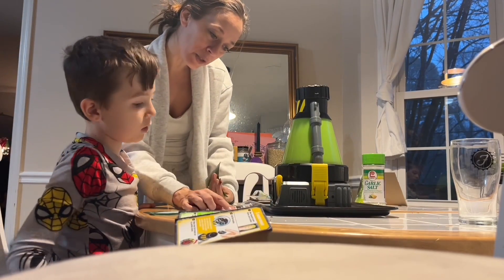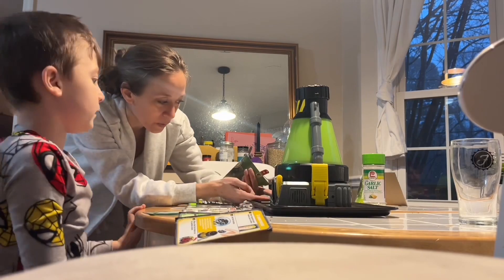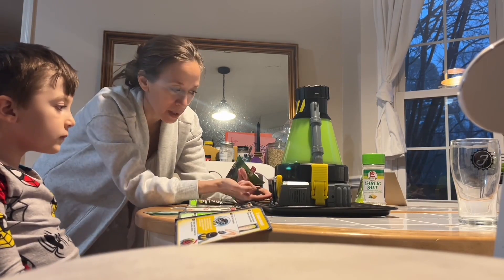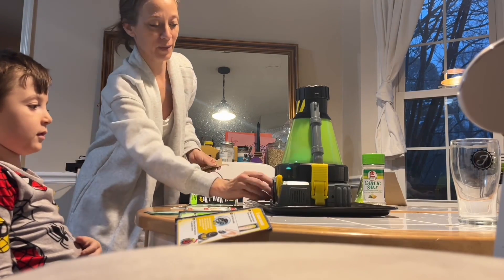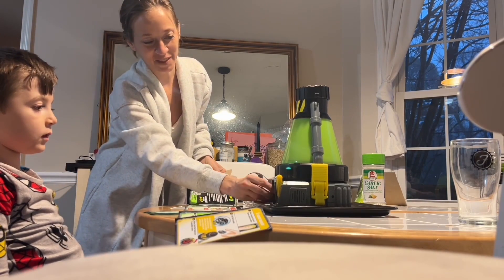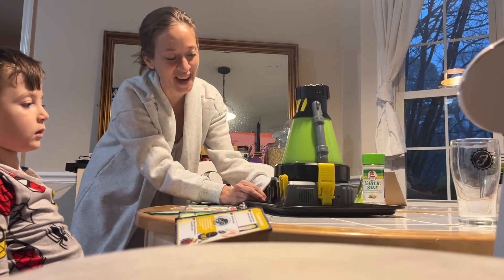Now we have to switch the power mode to creation mode to start. So this one, you know, it has to move the oxygen. Move that up. Move that up. You got to keep it here. This all has to come here. Now move it up.